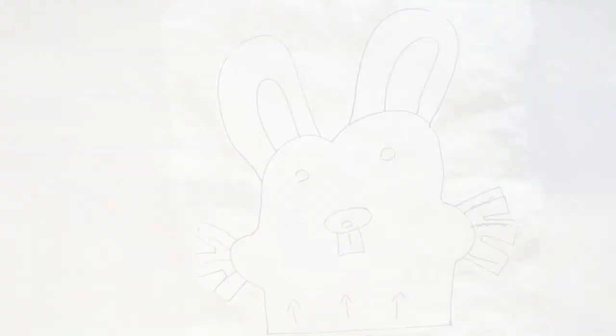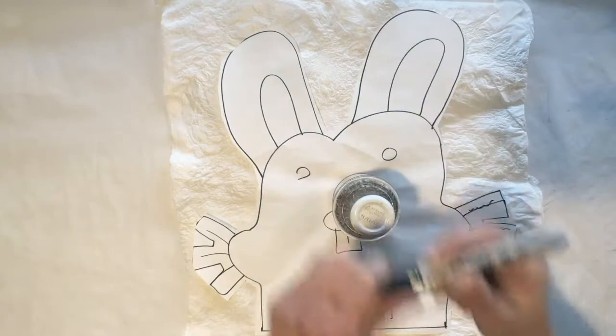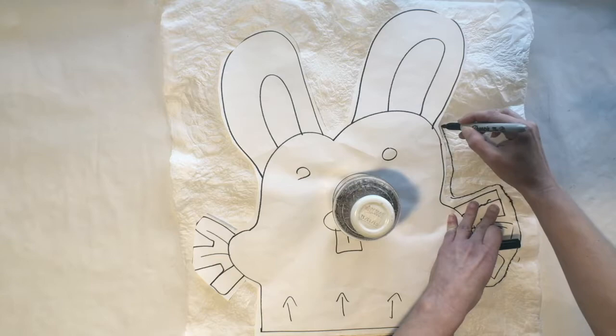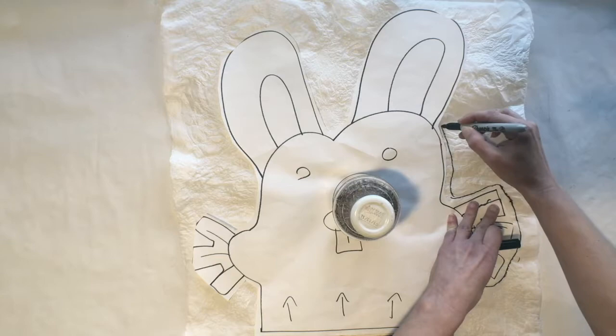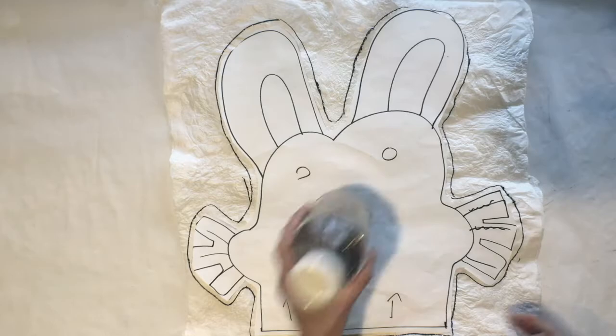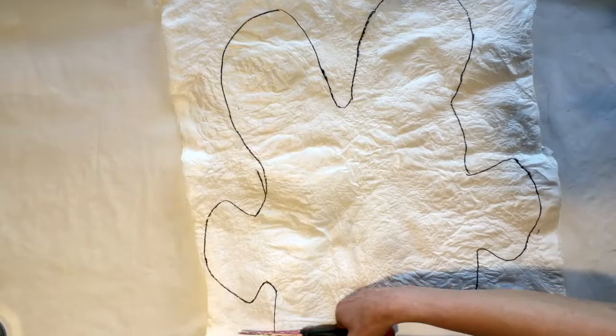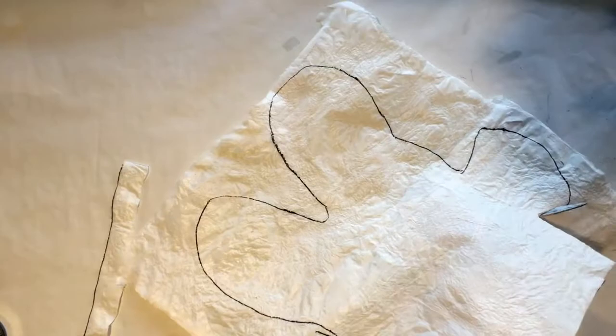Now that we have all our bags ironed, take your pattern and put it on your fused piece of bags. Go along the outside with a Sharpie marker, leaving a little bit of space because when you cut this off, you're going to want to cut that Sharpie line off. Outline your whole pattern on both pieces of your cut bags. Then use scissors to cut out your shape, cutting so that you're removing the Sharpie line and leaving just the nice white of the bags.